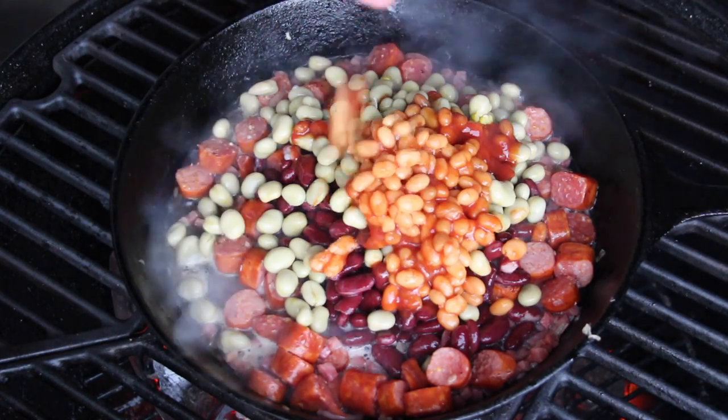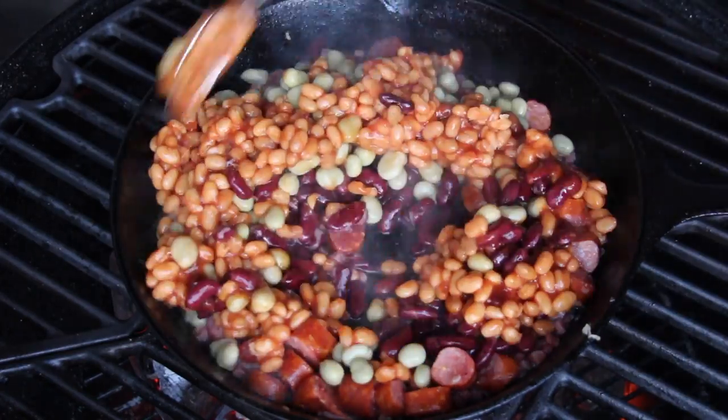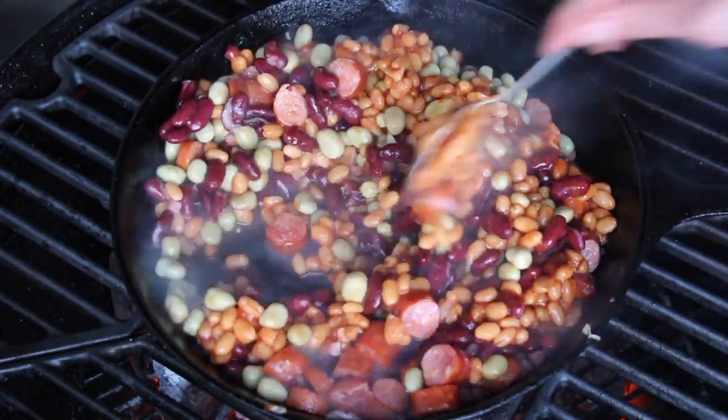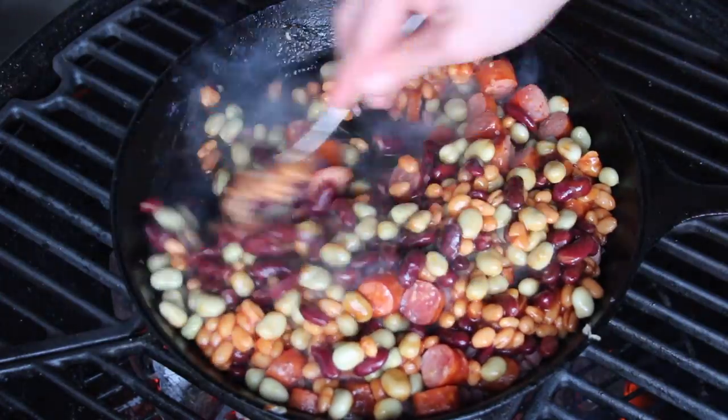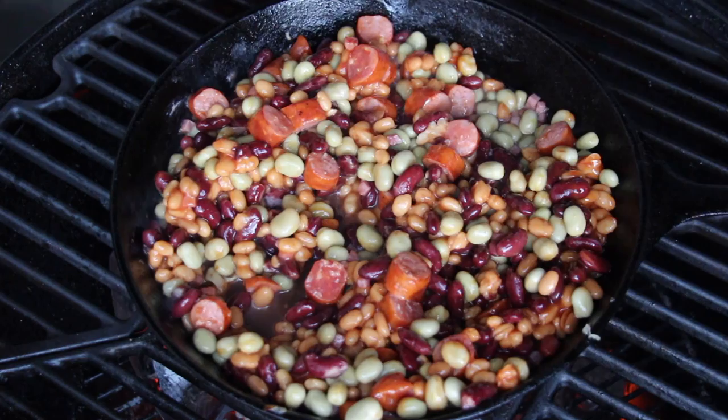Feel free to use the beans that you like. For me that one is really colorful and I like the taste. A lot of people complain about kidney beans — I don't know why. Let that sit in there for several minutes.